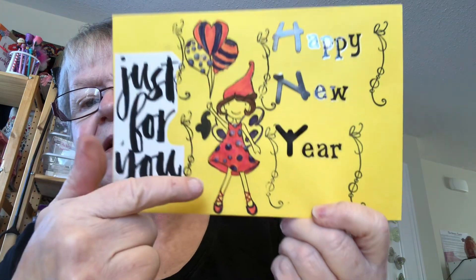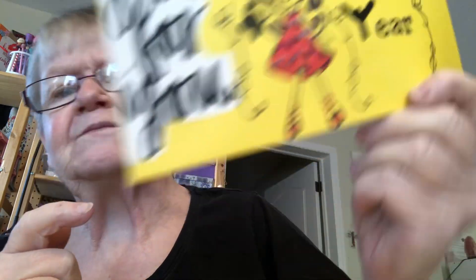For the balloon and on her dress, then I'll let them dry. Everybody, have a great day and we'll see you around in another video. Bye for now, everyone. Bye.